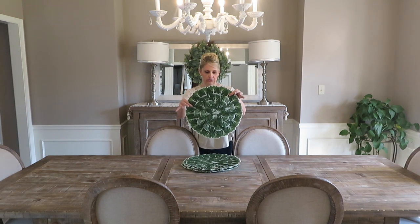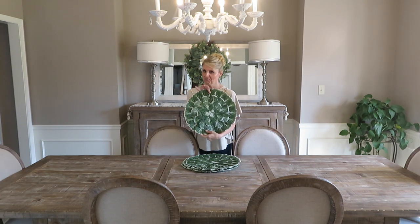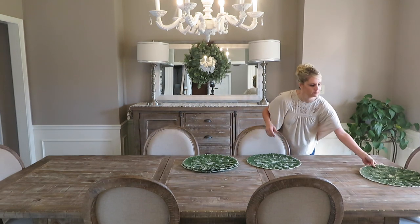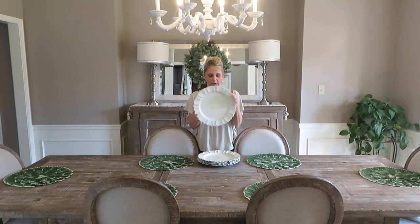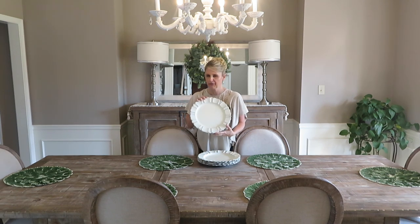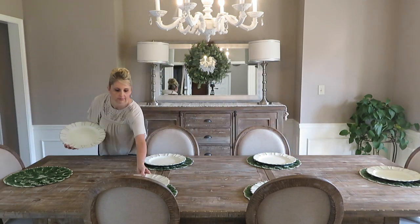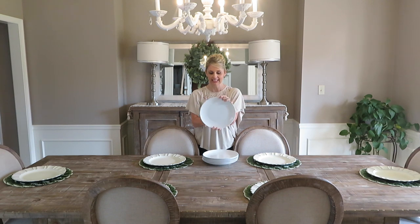I have these really adorable placemats from Pier One — they look like a little cabbage leaf and I love it because it looks super springy; I like the green of it. Next up I'm going to use this charger that I also got from Pier One. I really like this charger — it's very versatile, kind of cream with a little bit of an antique gold. These are great for dressing things up or even keeping it casual.